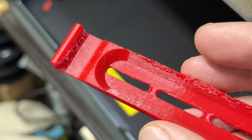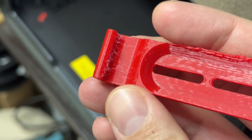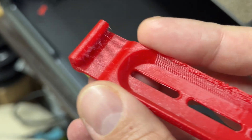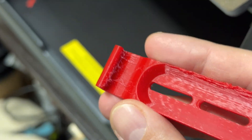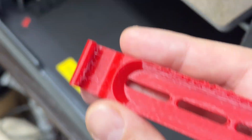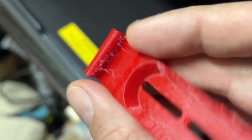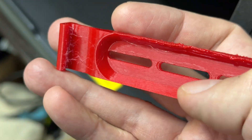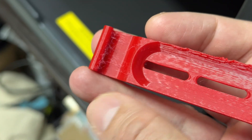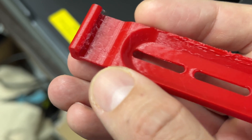Stringing usually happens if the temperature is too high or your retraction settings are wrong — you really need to find your sweet spot. Here I was printing at 250 degrees, which works great on a bed-slinger, but in an enclosed printer it is just too much. The heavy stringing makes the filament stick to the nozzle, introducing defects all over the place. The retraction here was 0.8 mm, and I increased it to 1 mm.